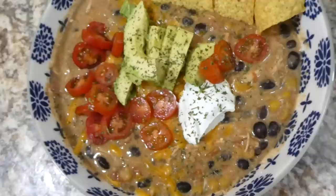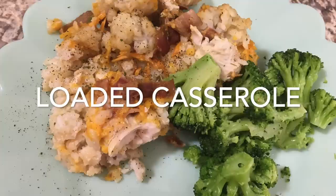Here is my big bowl of enchilada soup — this came out so so yummy. It's one of our family favorite recipes for sure, and this one was a total hit.